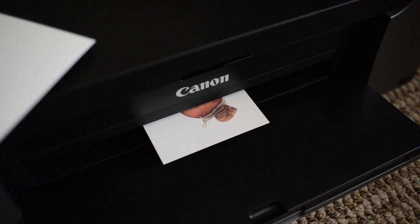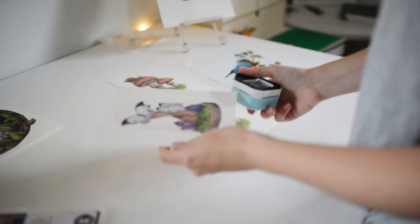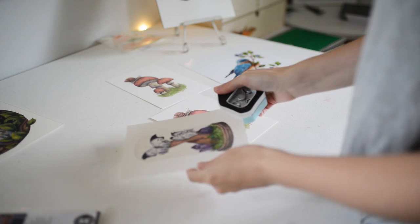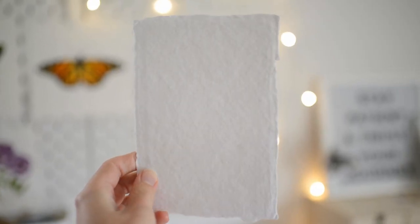You also want to choose a paper that is cost-efficient so that you don't have to charge a ton of money for your art prints. Most customers won't notice the difference between a super expensive art paper and a paper that is just as good but costs you less.